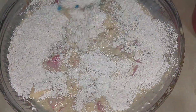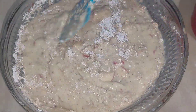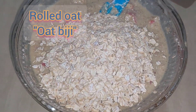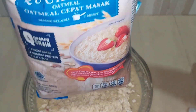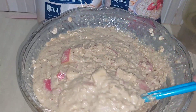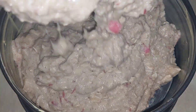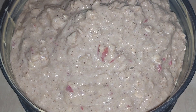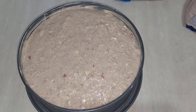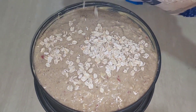Add the first half of the oats into the mixture. After everything is settled, sprinkle the rolled oats on top — just evenly sprinkle.